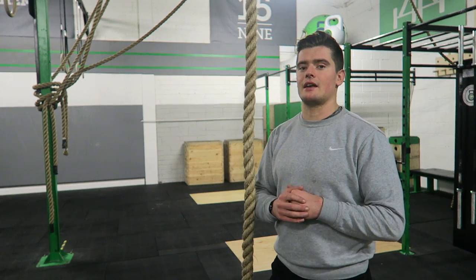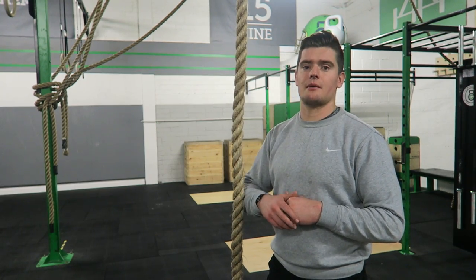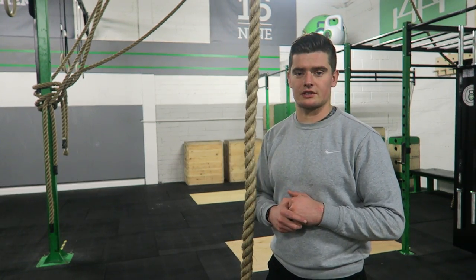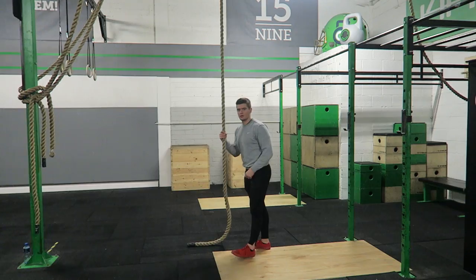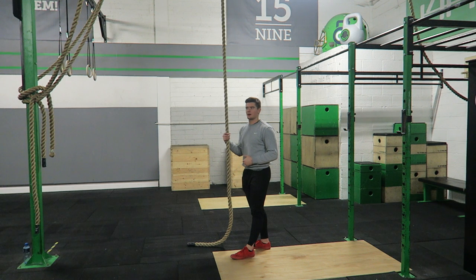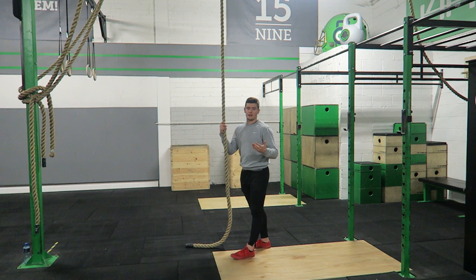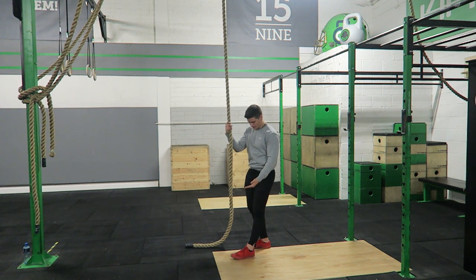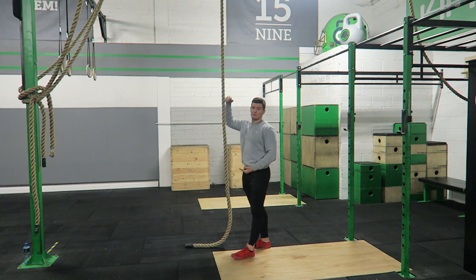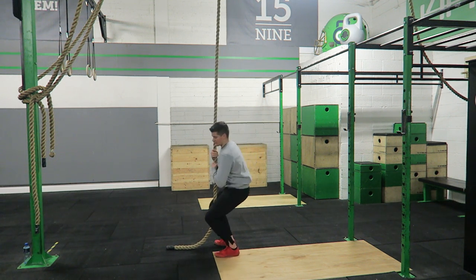I'm going to show you good and bad examples of rope climbs and then a few exercises you'll find beneficial for improving your current rope climb or building towards your first legless rope climb. Start from a seated position at the bottom — you don't want to start high up on the rope or jump onto it, because that increases the risk of falling from a higher height and injuring yourself. Starting from the ground, you can still climb the same rope but won't have gone up as high.